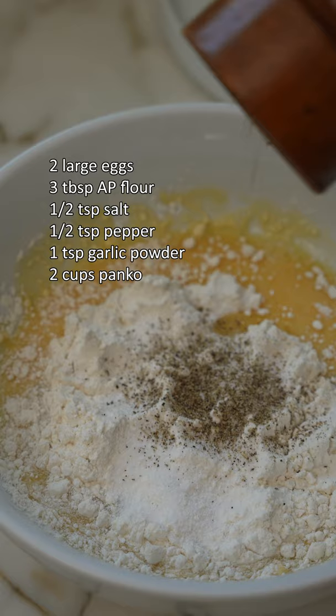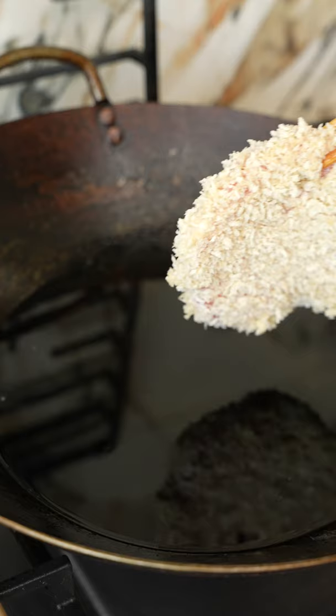Coat them in your wet batter then drop them into panko and pack that in well. Then fry at 350°F for four to five minutes or until it reaches 145°F internal temperature.